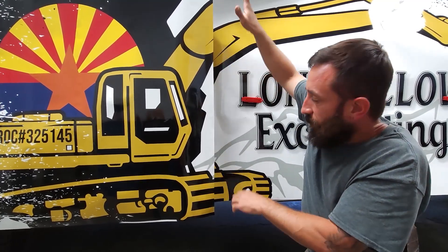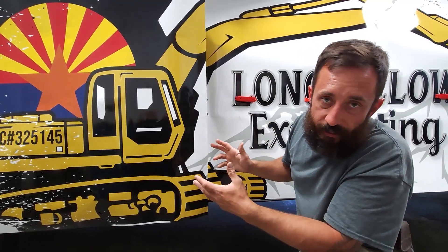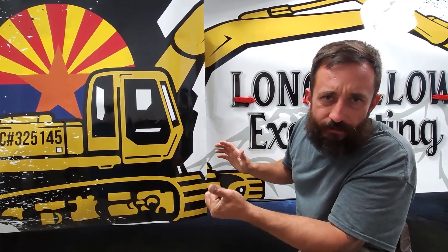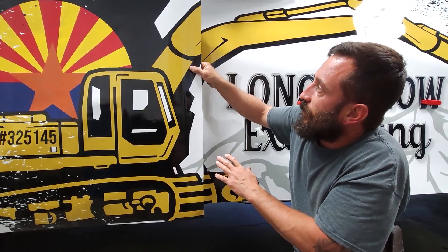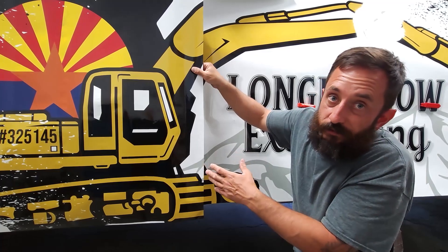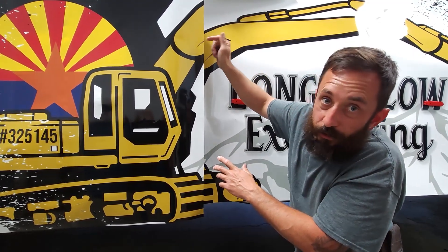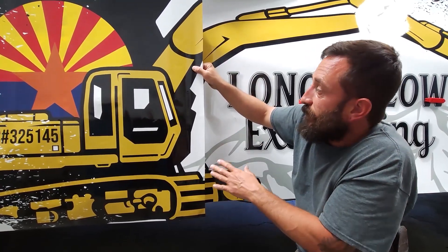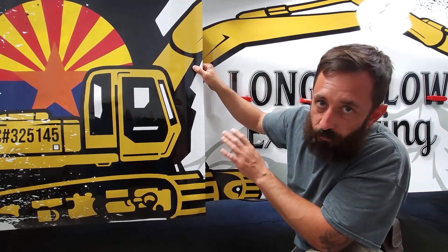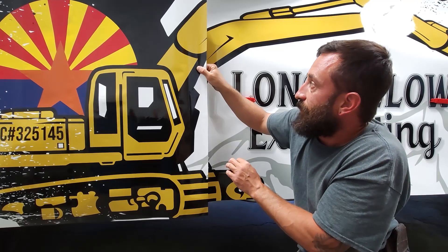It wraps around the corner, so there's nothing that's really defining anything at all, and optically — I've talked about this before — this is how I would recommend you do the install of the service bed. Understanding that, don't just put it anywhere. Set yourself up for success, because if you do you're not going to have any issues. We'll look at that a little bit further once it's installed.